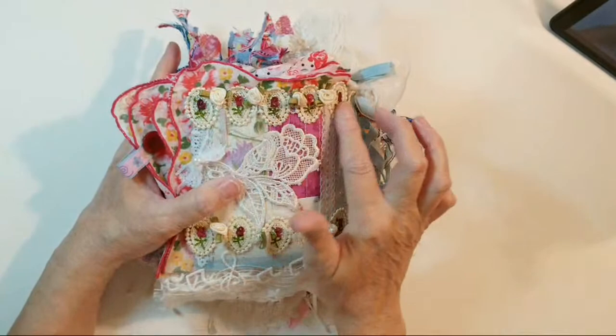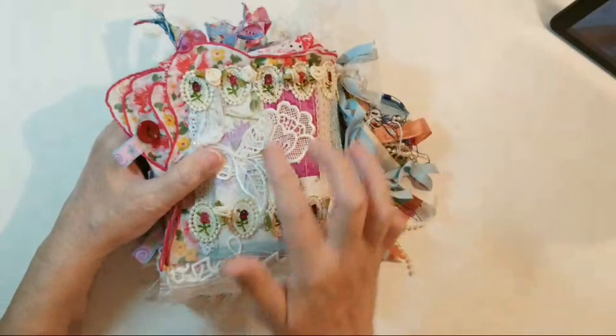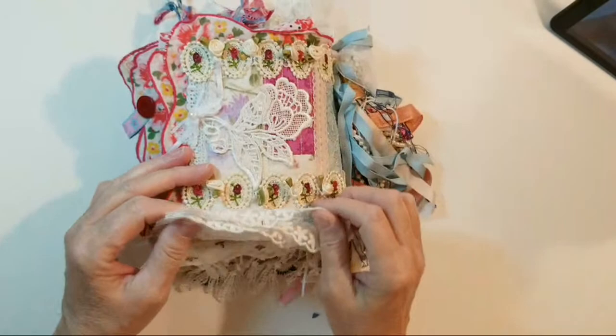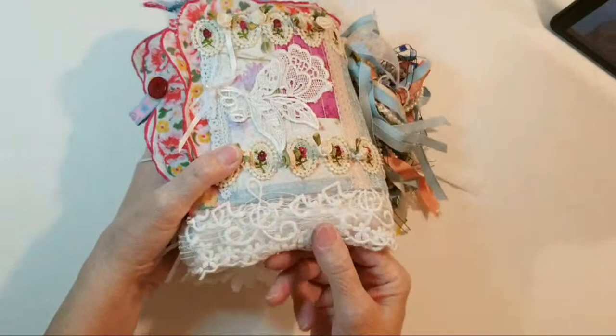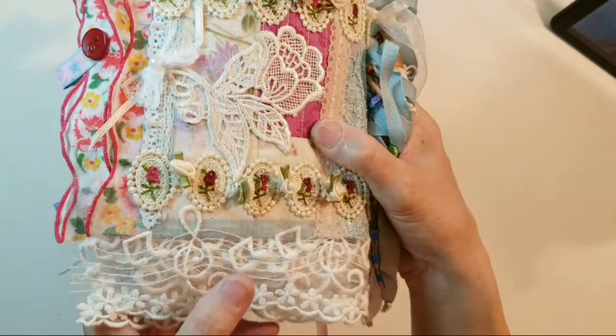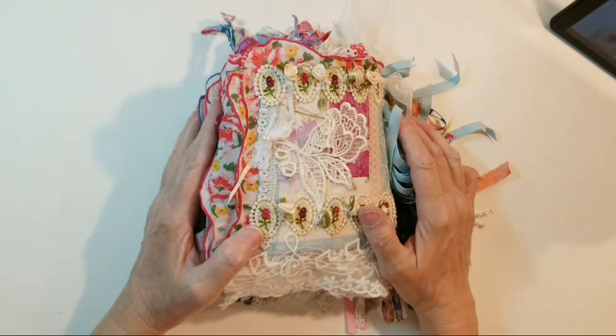I have a strip of rose cameos here, and between each rose cameo I have little fabric roses — those came from Kathy on both the top and the bottom. What you see in here are vintage handkerchiefs, which we'll get to when we do the pages. Down at the bottom is some beautiful white music lace — it has musical notes — and then some little embroidery daisies. Just beautiful.